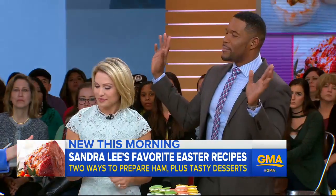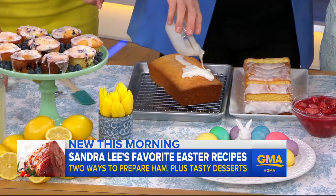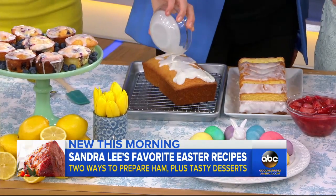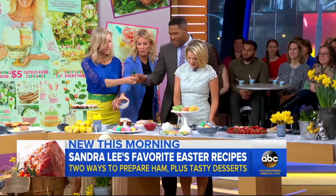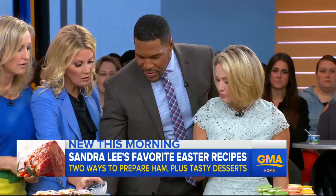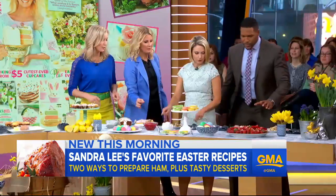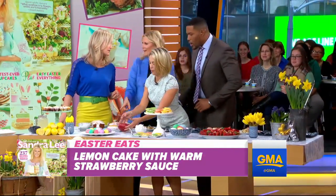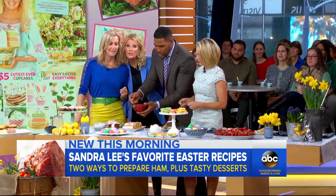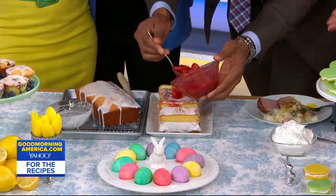I do loafs all the time. The glaze goes on top — just lemon. These blueberry muffins are really nice. Do you want to do the strawberry glaze over the glaze? He wants to do the strawberry glaze. Sandra, where can we find all these incredible recipes? You can find them at sandralee.com and also on the GMA website. We love you, thank you for coming — great meeting you guys today.